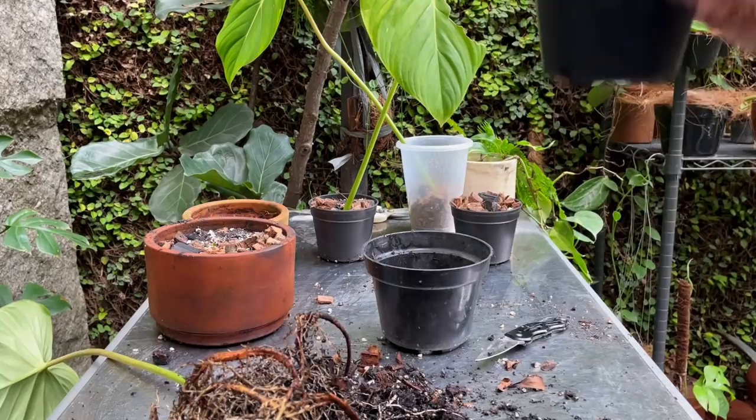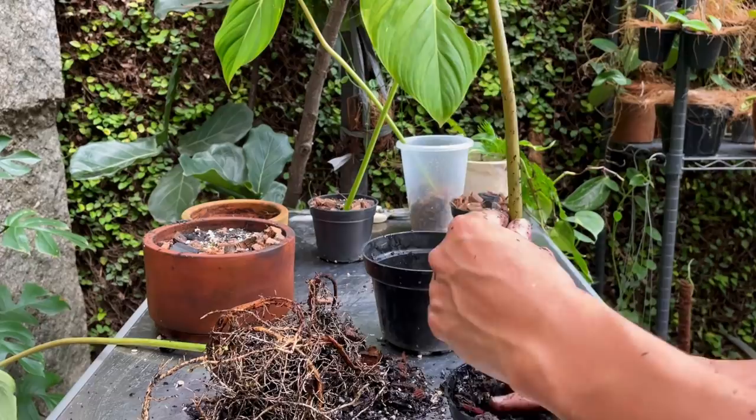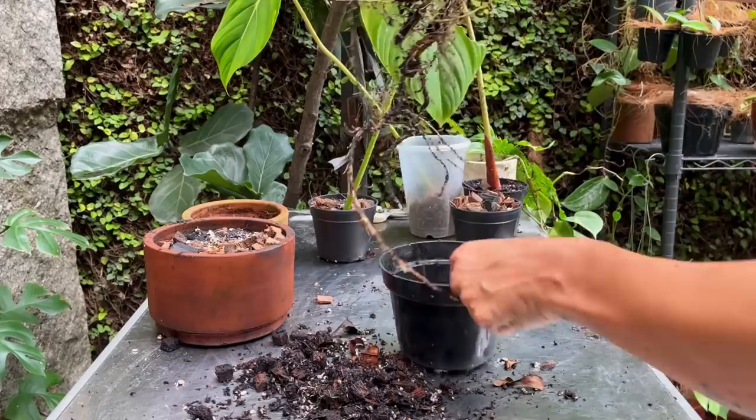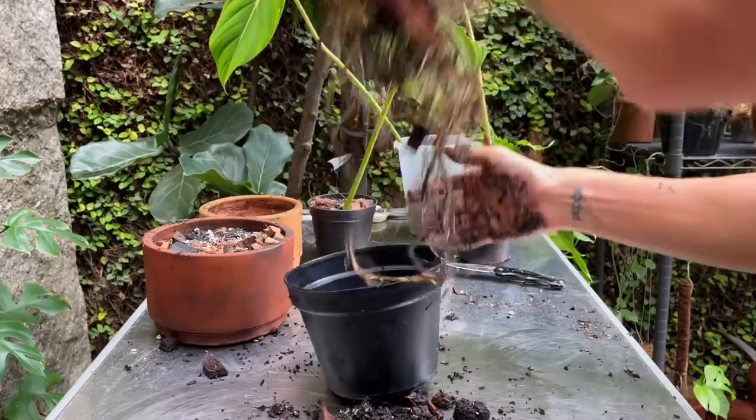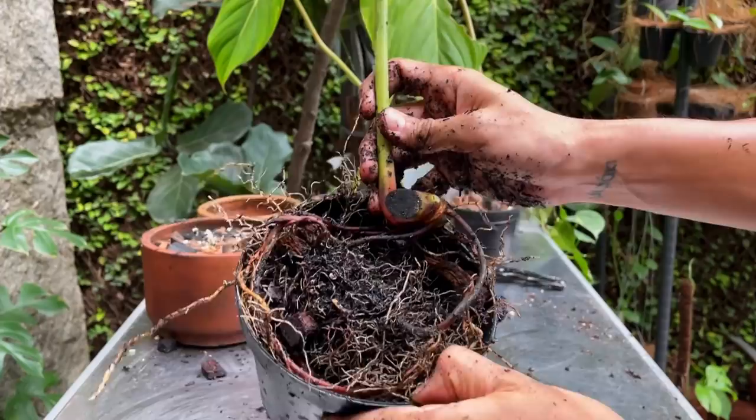This is going to be a challenge for it to stand - I may have to give it a crutch to lean on later. I guess this one we can just put it back in its original pot. It's pretty root-bound though. I'm not really worried about overwatering because look at that - there's so much roots here to absorb all that water and nutrients.